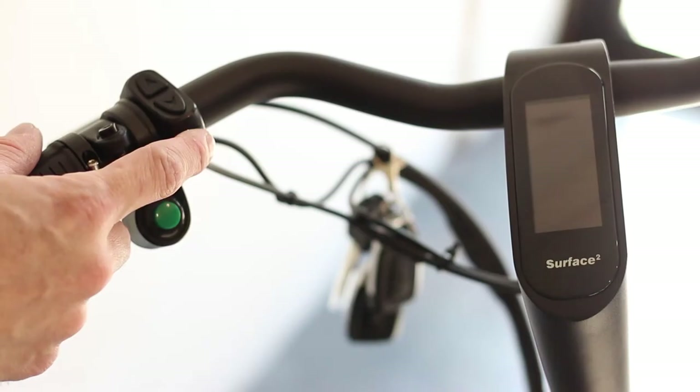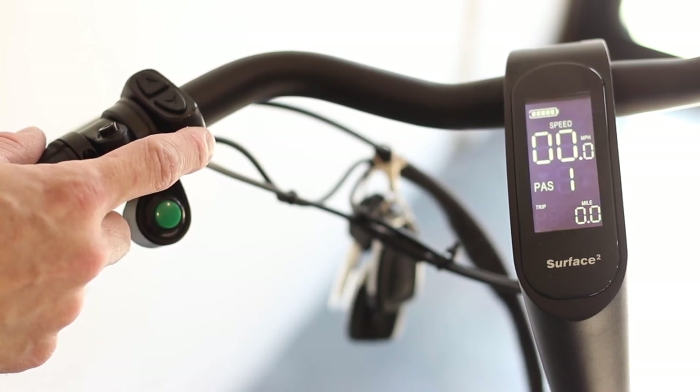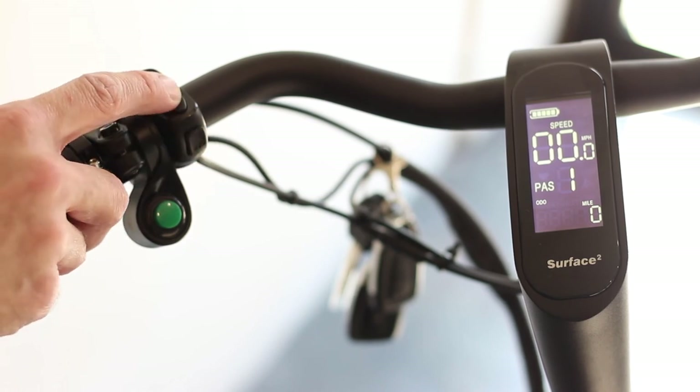On the Freedom X, hold the bottom mode button to power on the bike. The rest of the controls are operated in the same way, using the up and down arrows.